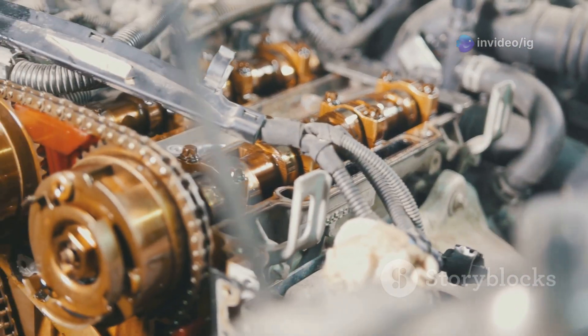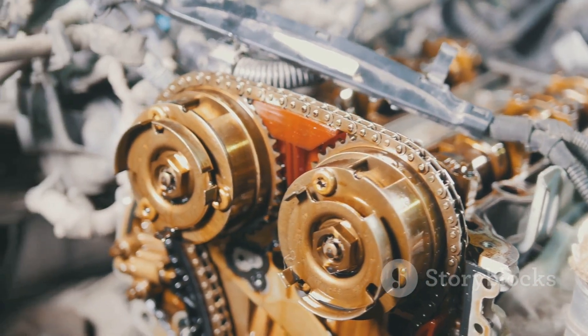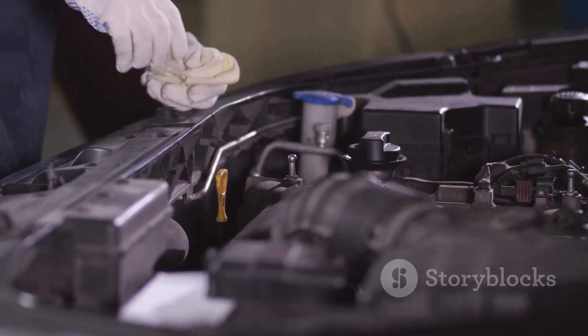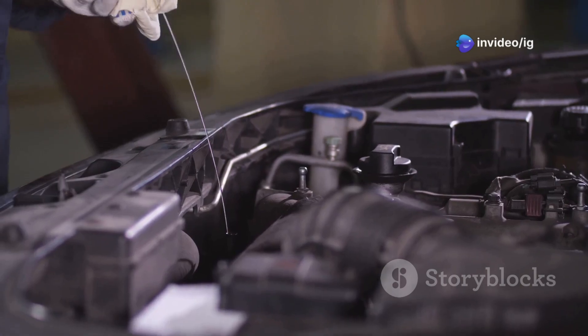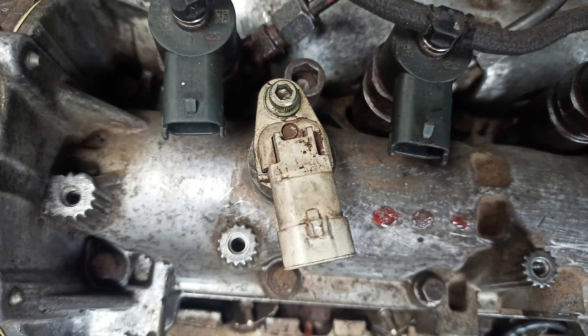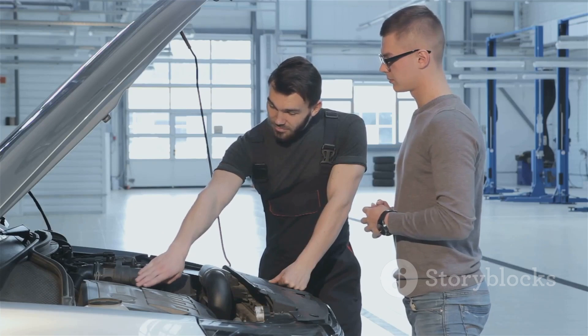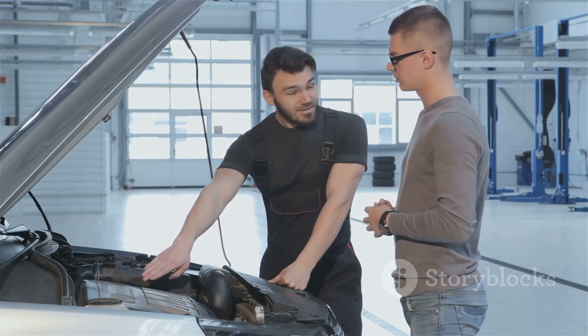You'll find the camshaft position actuator solenoid located near the intake camshaft on the cylinder head. For Bank 2, look at the side of the engine opposite Bank 1, typically on V-type engines. It's usually right next to the valve cover, often secured with a single bolt and connected by an electrical harness. Consult your vehicle's service manual to pinpoint its exact spot for your model.